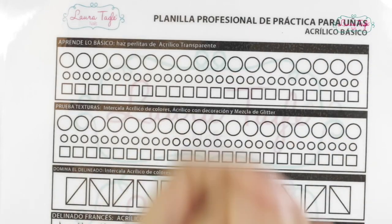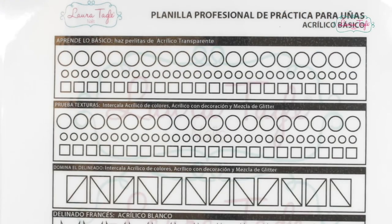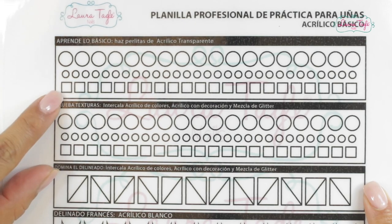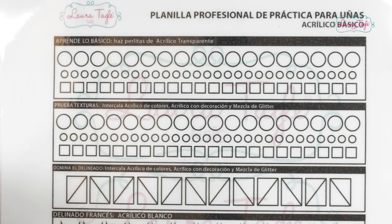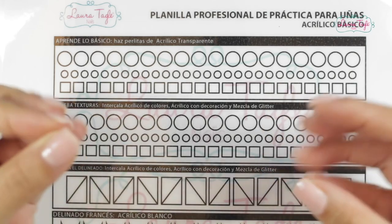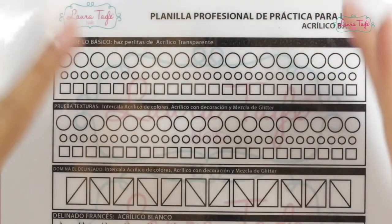That small ball we get with our brush after combining the acrylic and the monomer is what we're going to call the acrylic bead. So we are going to learn how to do beads this size, this size, and these small squares. This way we are going to start to control the amount of liquid, the monomer, and powder, which is the acrylic, in order to get beads this size without them being all runny or super hard and sticky.